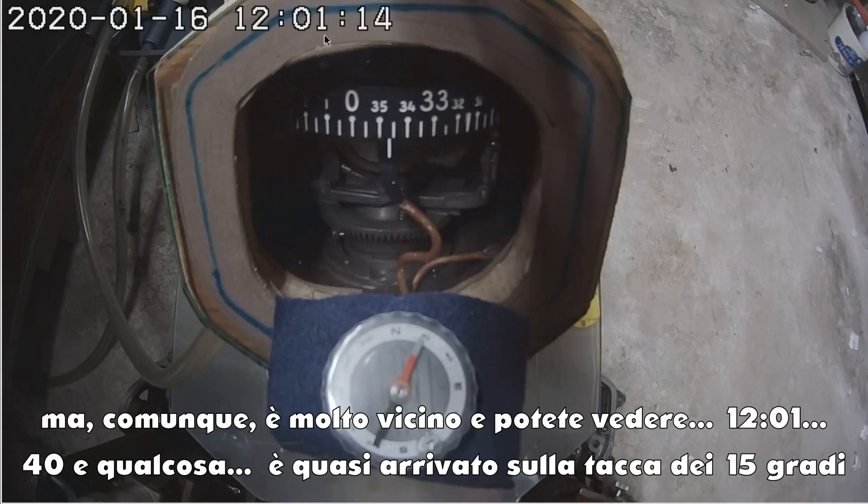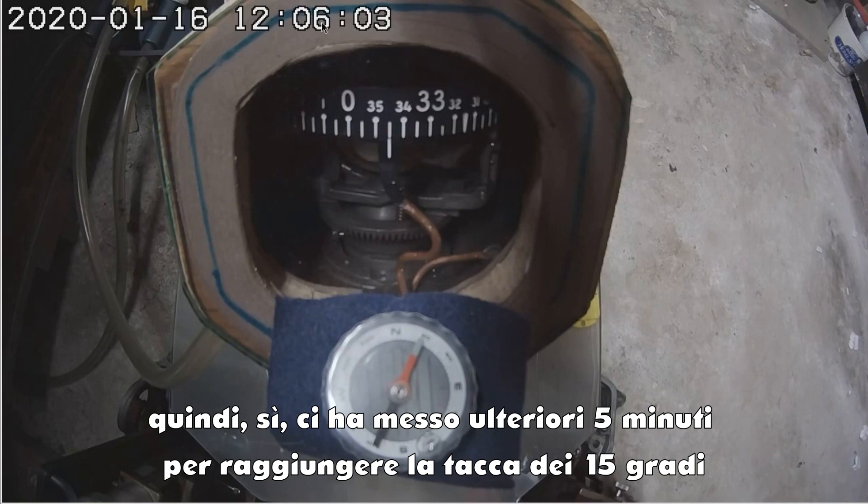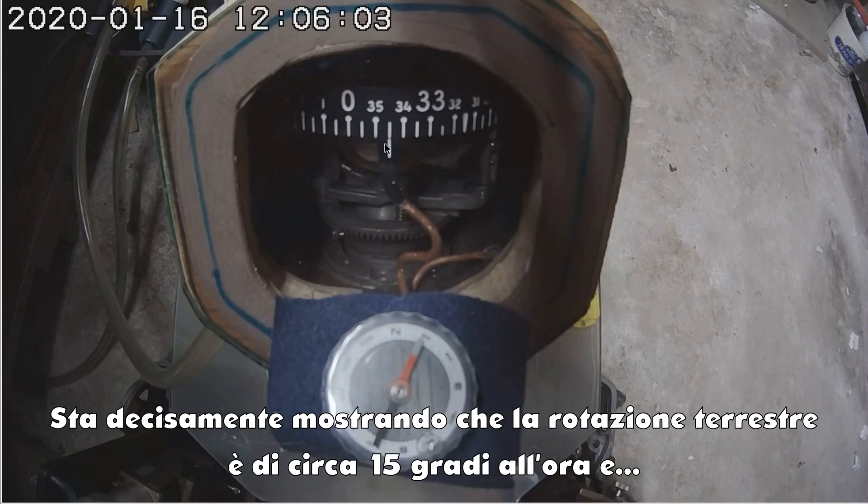So you can see, after about an hour it almost got us to the 15-degree mark. I'm going to play it and see what it takes to get there. It took an extra 5 minutes to get to the 15-degree mark, but that's very close for an old gyroscope. So it's definitely showing the rotation of the Earth to be about 15 degrees an hour.